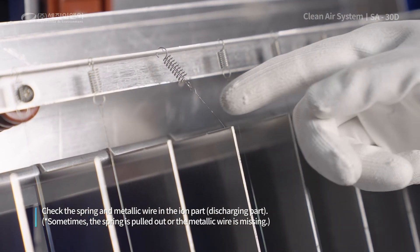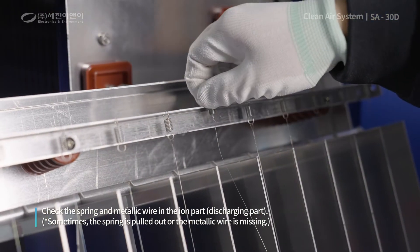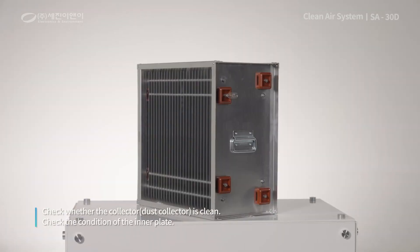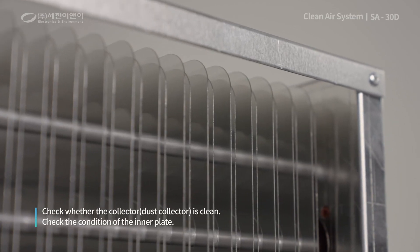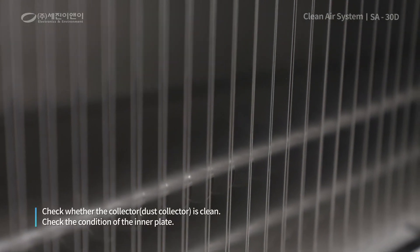Fifthly, check whether the spring and metallic wire in the ion part are properly inserted and whether the spring works properly. Lastly, check whether the collector is cleaned enough and whether the inner plate has not been bent or curved due to shock during movement.